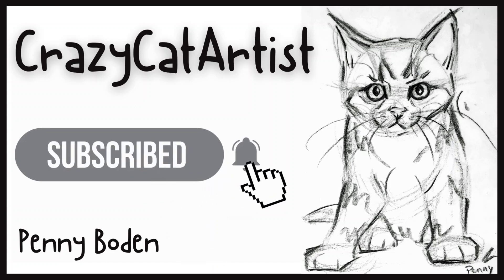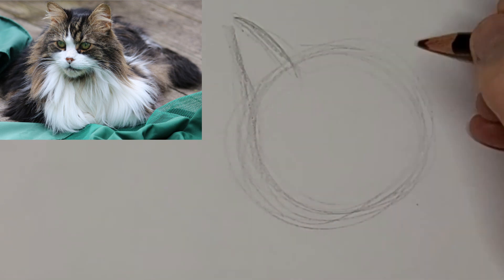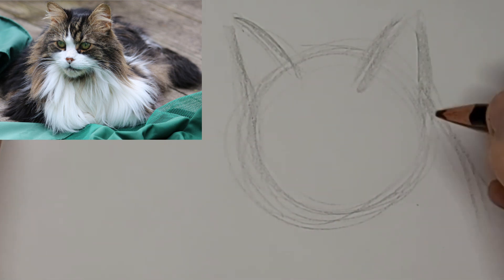Meow. Meow. Hi, it's Penny Bowden, crazy cat artist here. Fluffy loaf this time.